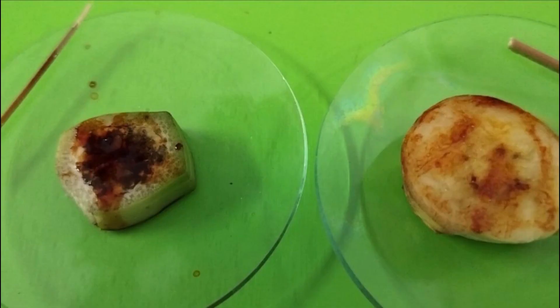Hence, it is proved that unripe banana has starch in it. When it comes to the ripe banana, starch converts into simple sugars like glucose and fructose. So when it is tested with iodine, the color will not change to black.